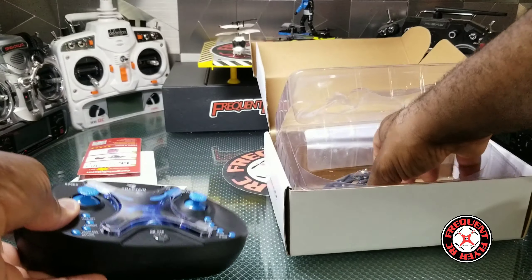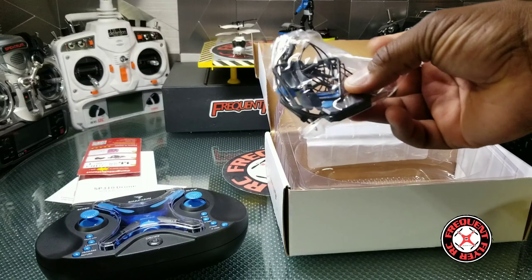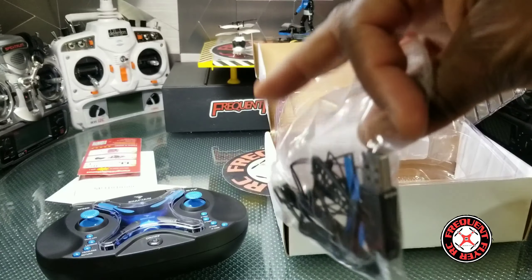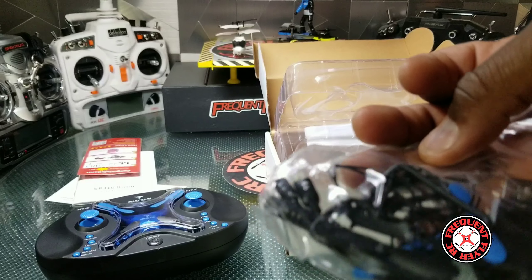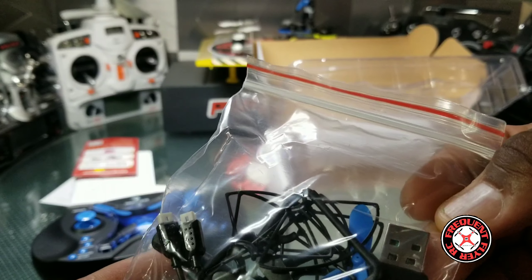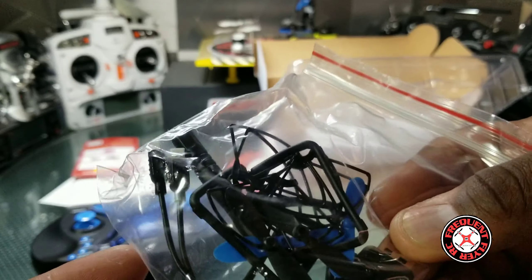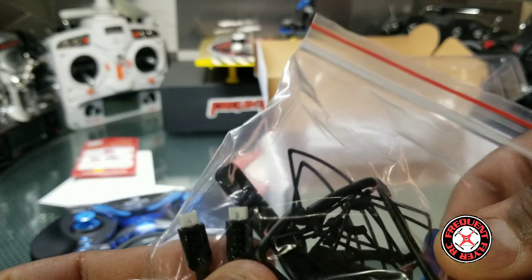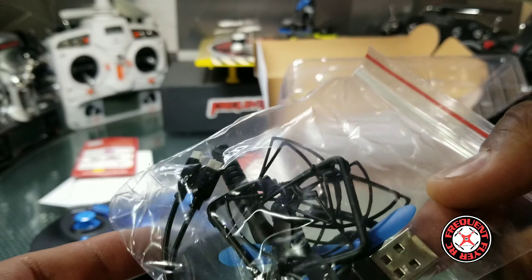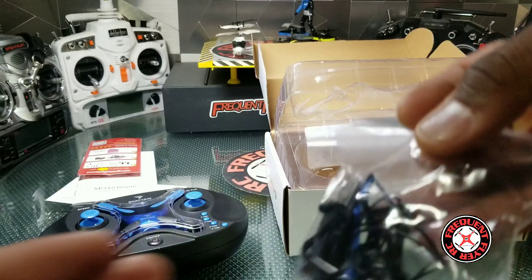So you have the quad and the transmitter — it's larger than I expected — and we have a package with all the accessories. Looks like we have an extra set of props here, and we have two battery chargers. Actually it's one charger with two connectors on it, so it can charge two packs at once. USB connection on it.